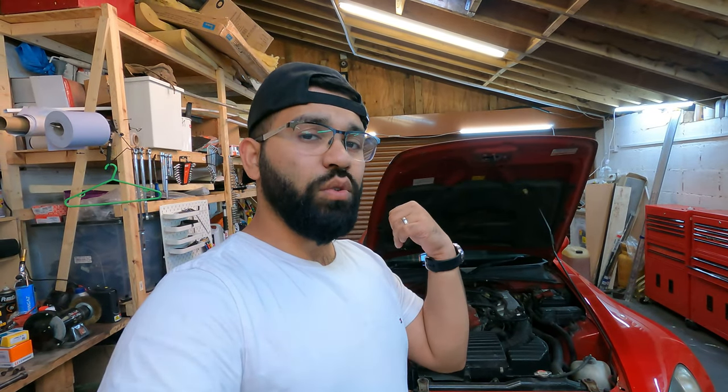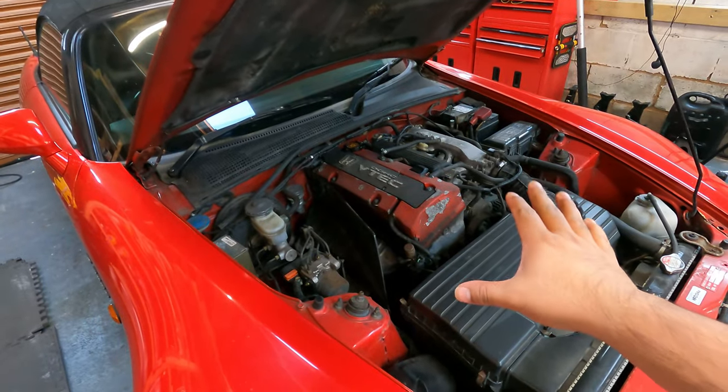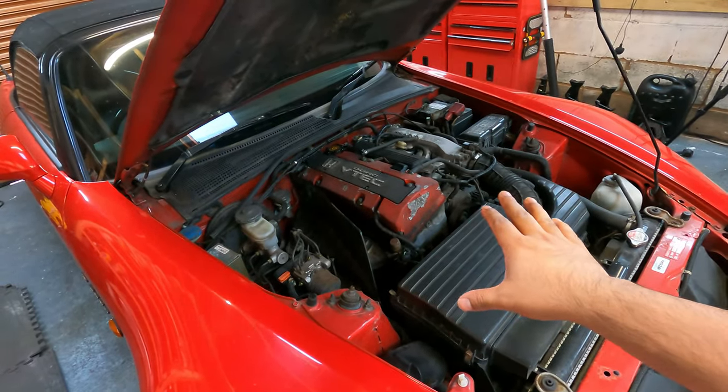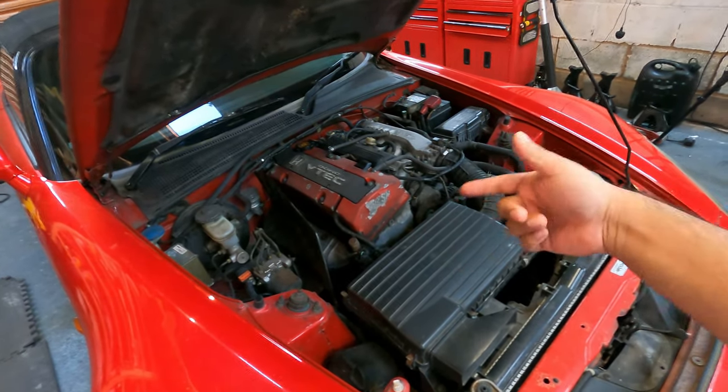I'll quickly turn the car on so you can hear it as best as I can get it across in the video. It does mean the car needs to warm up. I won't leave it on for too long because I don't like that noise being there — I'd rather get it fixed as quickly as possible. So let me just quickly show you guys what the car sounds like. It kind of sounds okay right now — sounds smooth, happy. We'll give it a couple of minutes and we should be able to hear the ticking noise.